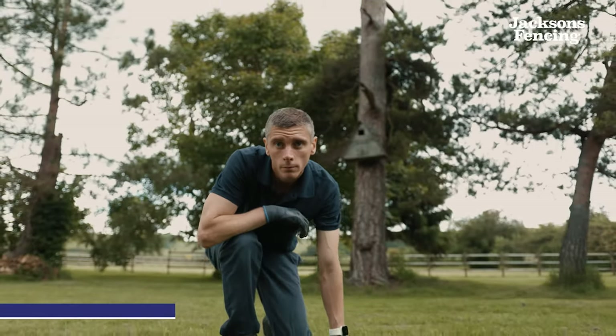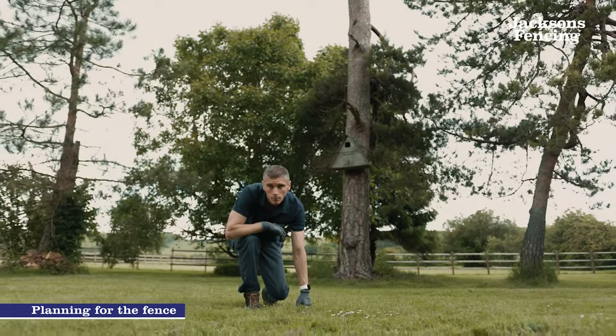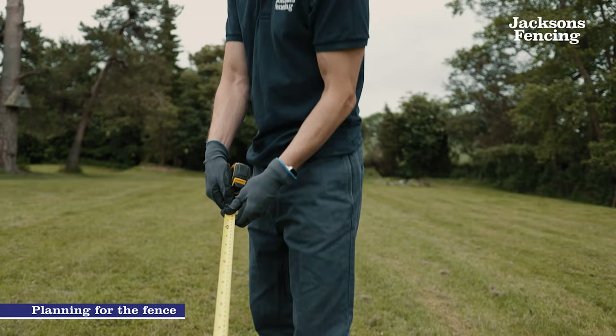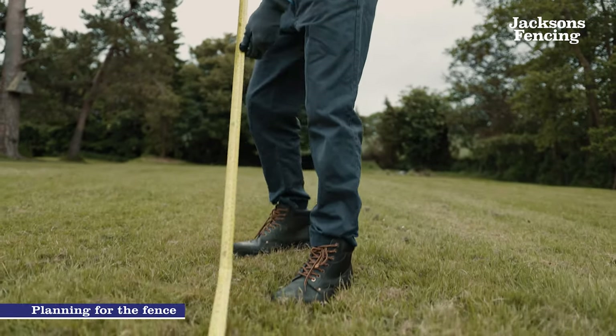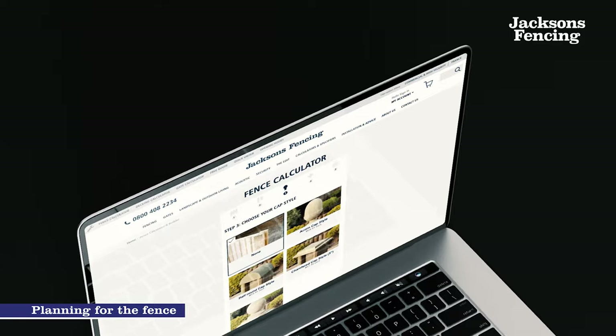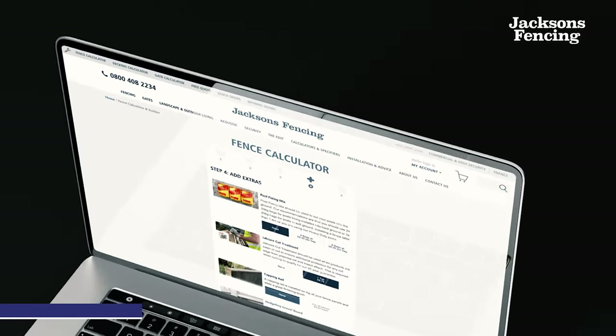Before you start it is important to plan where the fence will be installed. We have a number of blogs on our Jacksons Fencing website that offer advice on location, planning and how to clear the site. You will be required to work out the materials needed and if unsure you can use our fence builder on our website to calculate exactly what is required.